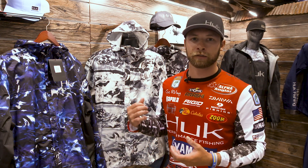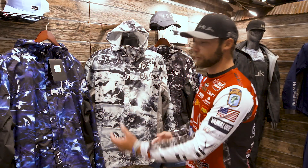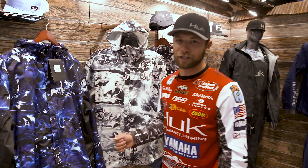You can throw it in the boat or in your backpack if you're fishing from the bank. Now it's available in some of my favorite color patterns with the Mossy Oak Elements Hydro pattern, so as soon as I can get my hands on these, I'll be taking them home with me.